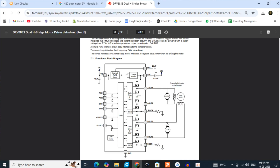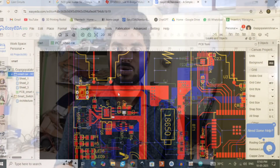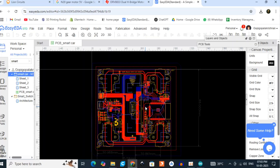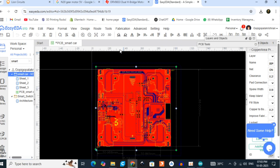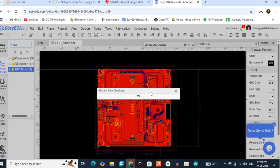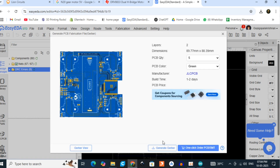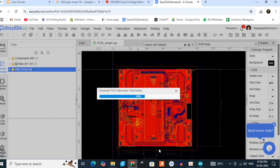You can look up the H-bridge to learn more about how it works. Once the schematic is done, the next step is the PCB layout. We organize the layout, complete it, then run DRC to check for any errors. A green indication means no errors, and then we download the Gerber files for PCB fabrication.